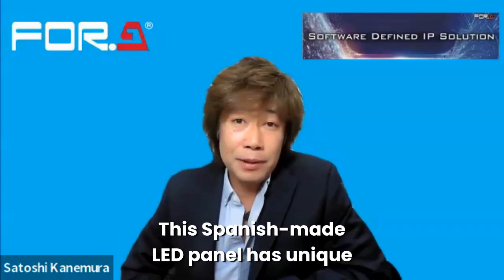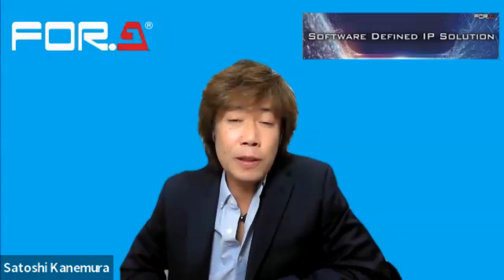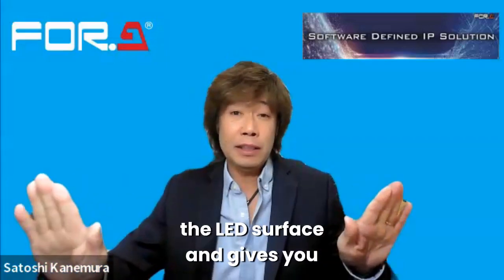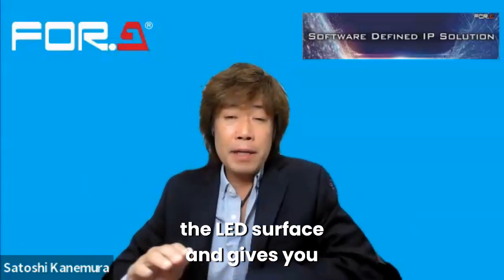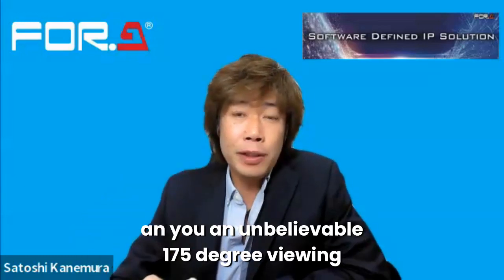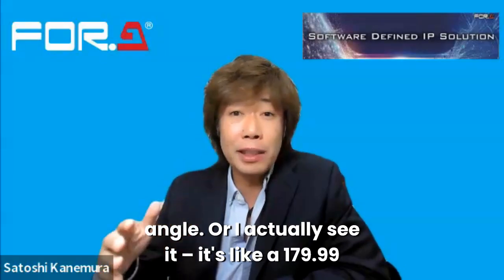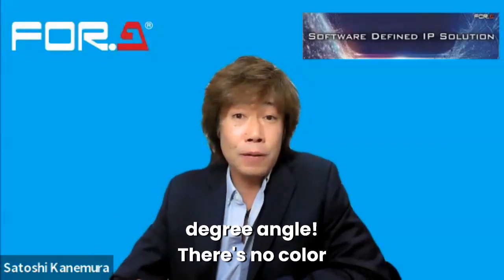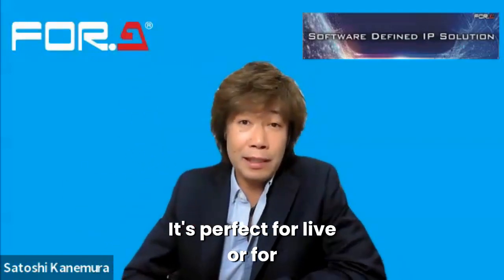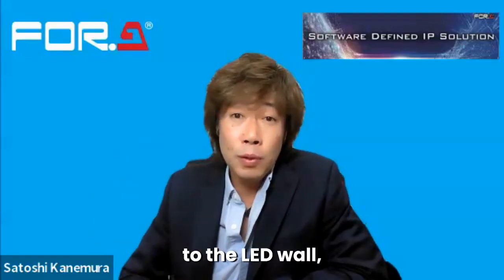Another uniqueness of this Spain-made LED panel is a unique technology called OREM, which is a special technology to cover the LED surface. By having that surface, you get an unbelievable 175-degree viewing angle — what you actually see is like 179.99 degrees. So there's no color degradation, no color casting from any angle, which is perfect for live events or command control rooms where people come close to the LED wall.